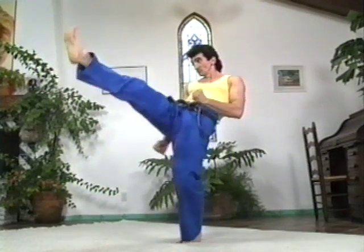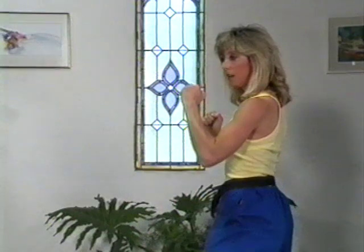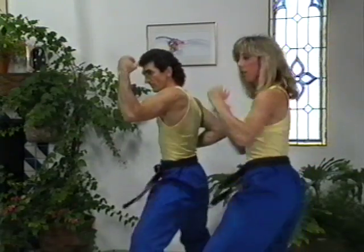Target areas include: groin, knee, and solar plexus, legs and the stomach, knees and rib areas, chin, nose, or area just below the nose, solar plexus, chin, nose, Adam's apple, and groin areas, solar plexus, chin, ribs, and kidneys.